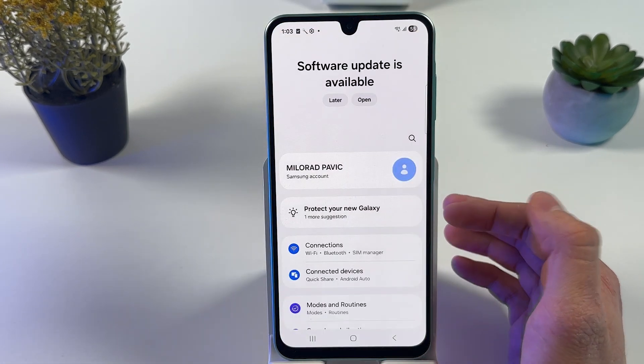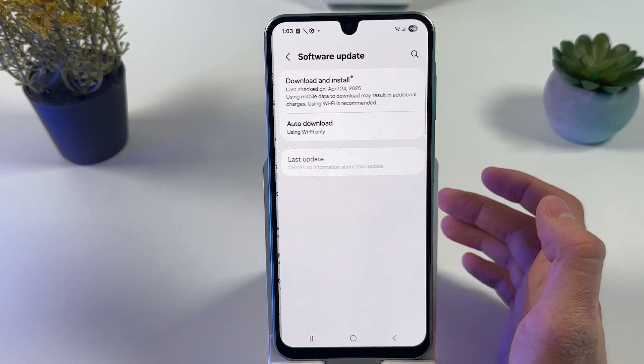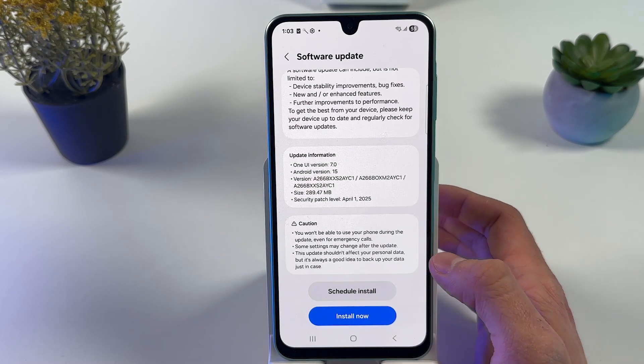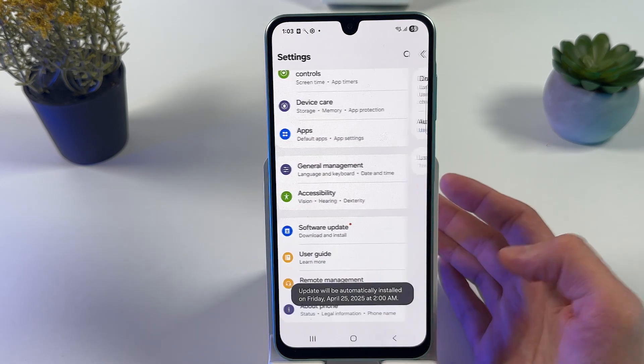First of all, open up your Settings. Now you have to scroll down to Software Update and press Download and Install. If you have any update, press Schedule Install or Install Now. Sometimes updates bring a lot of innovations and good features.